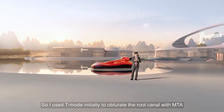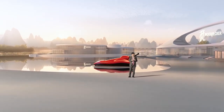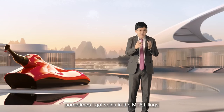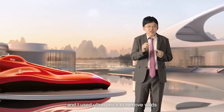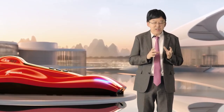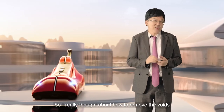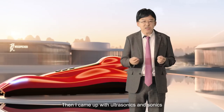I used T-MOD initially to obturate the root canal with MTA. However, sometimes I got voids in the MTA fillings. I used ultrasonics to remove the voids, and that was another problem. So I really thought about how to remove the void, and then I came up with combining ultrasonics and sonics.